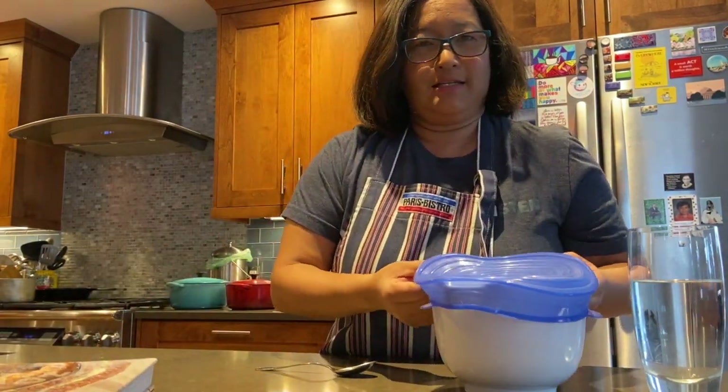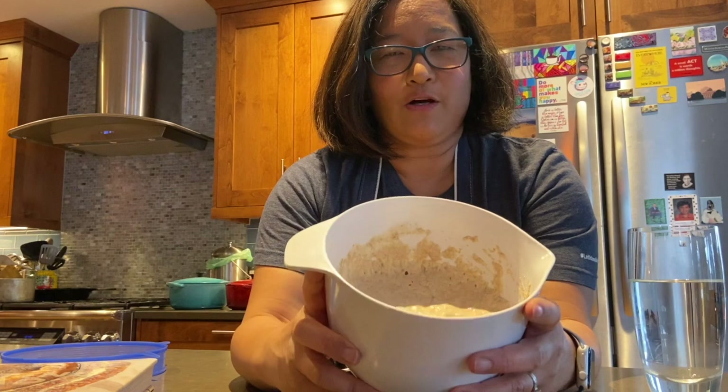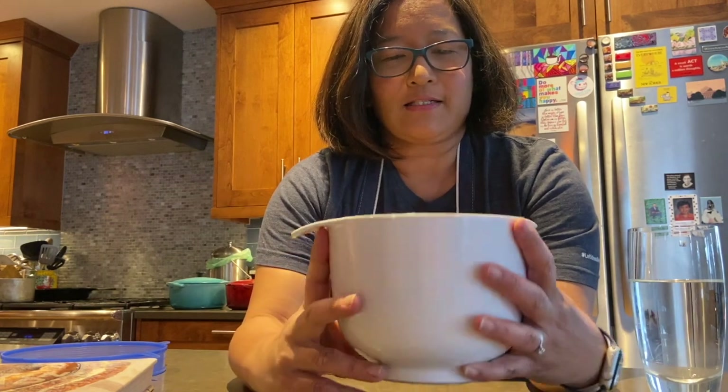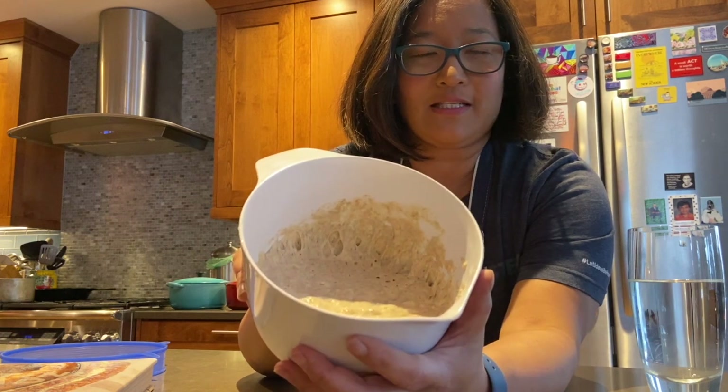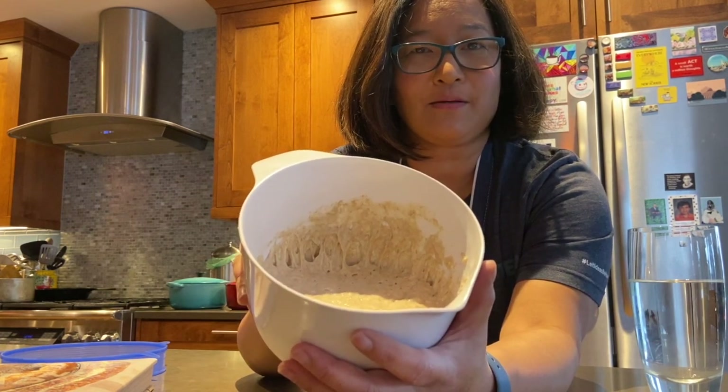I've already fed this sourdough starter — sometimes people call it the mother, the mother of the bread. This sourdough starter, which I fed this morning, is very springy if you can see it, and it's got a lot of bubbles. It's pretty loose but also has some body to it.